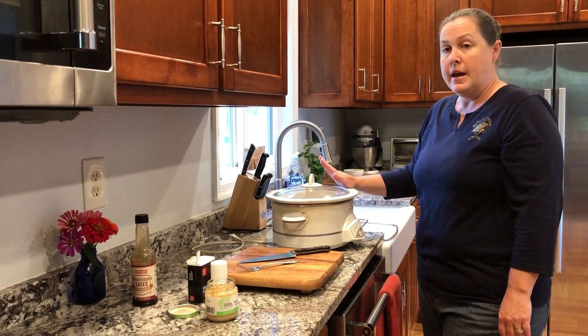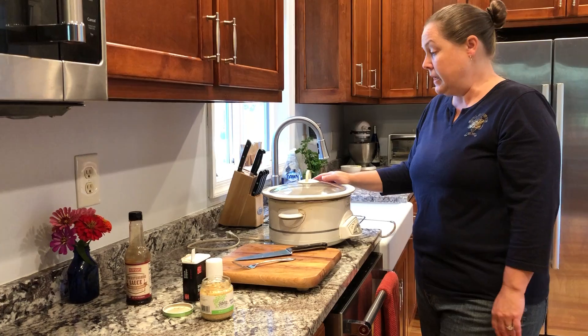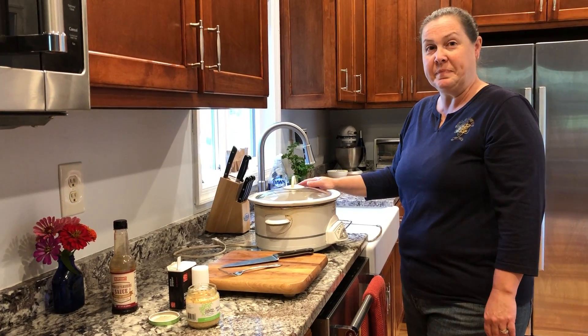This evening this will be a wonderful meal — super easy, quick, and healthy for your family. Thank you.